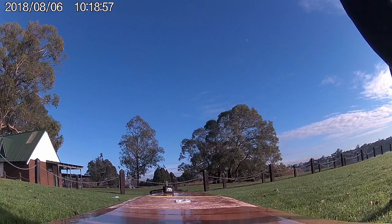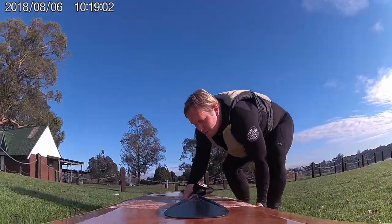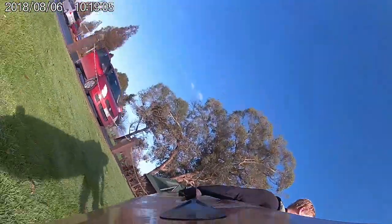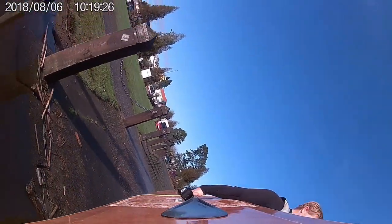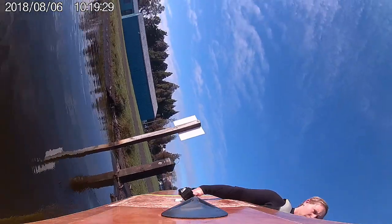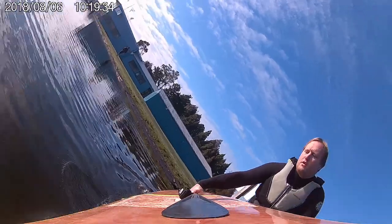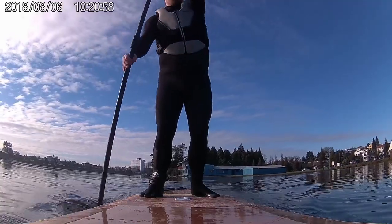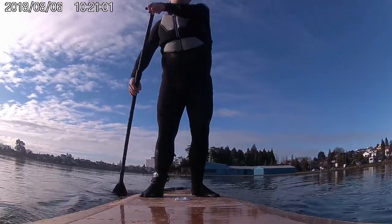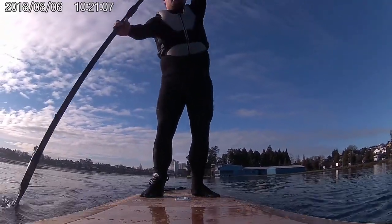Welcome to part 2 of the JB Watercraft T-Rex Pedal Board Build Series. The T-Rex is built from plywood and fiberglass using the stitch and tape method. It can be built by anyone with reasonable DIY skills and some basic tools. This board has exceptional stability, speed and glide in flat water, however it can also be used in small to medium sized surf. In this video we cover cutting weight reduction holes, joining panels together to become full length, as well as drilling stitch holes ready to start joining panels together later on.